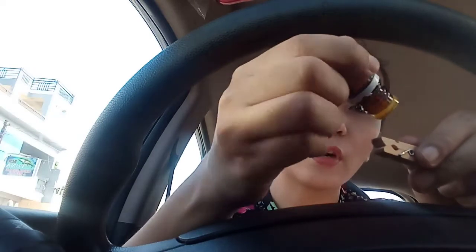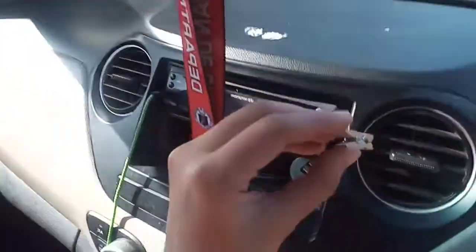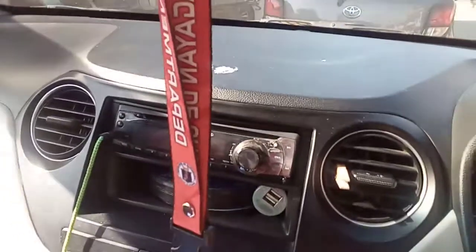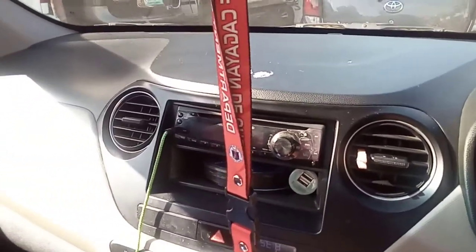It's better if your clothespin is bigger. Then just clip the pin to the air vent of your car's air conditioner, and your car will now smell fresh, nice, and clean.